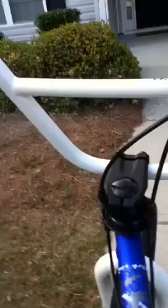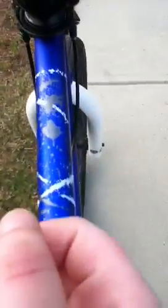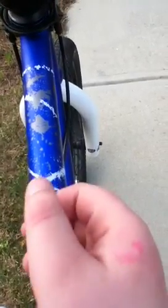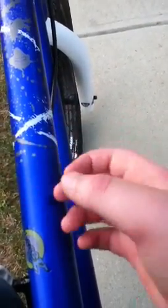They seem pretty good, although I can't ride that much right now because I broke my finger. As you can see, you can see the bone kind of coming up.